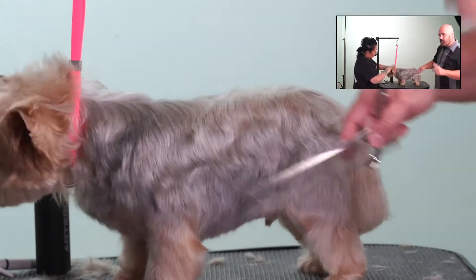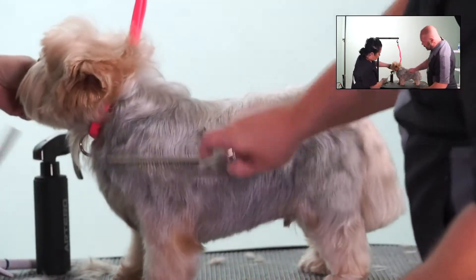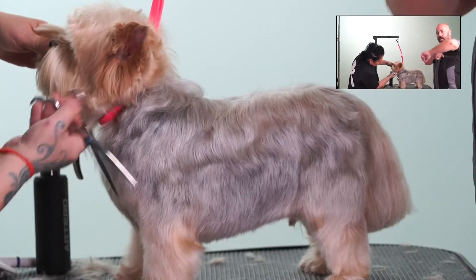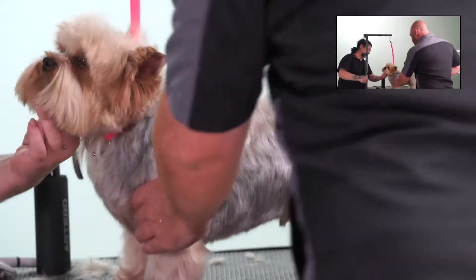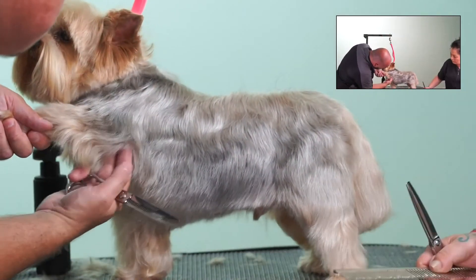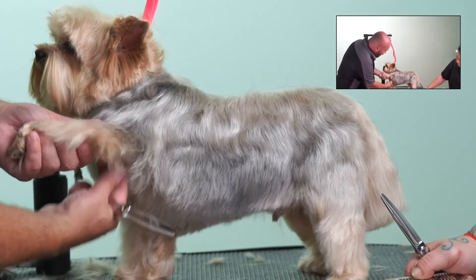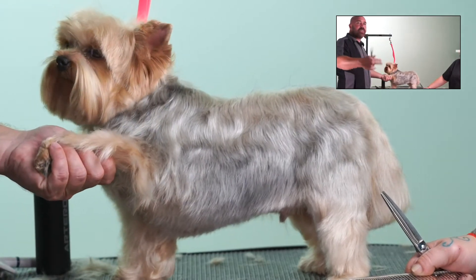I want to point out something about what Pina did on this front leg — she made it nice and column-like, like a cylinder. A lot of questions I get are about the hair in the underarm area: how do you know what to cut and what not to cut? Here's what I always tell people: when you pick this leg up forward, anything growing from where the arm meets the body — right here in the underarm — anything growing from the dog's body gets cut with the body. Anything growing from the leg, even all the way up to the underarm or the elbow, gets cut with the leg.